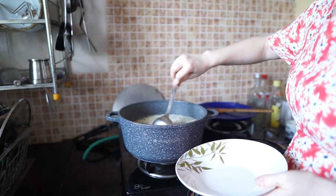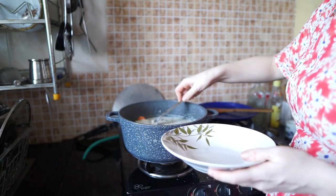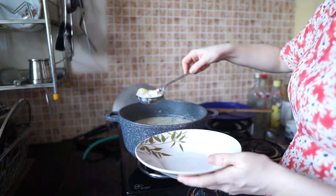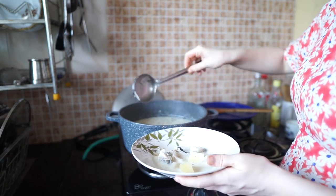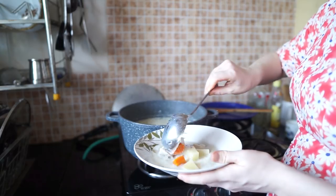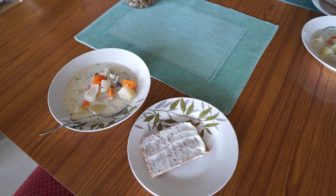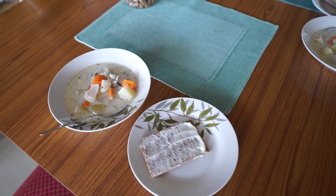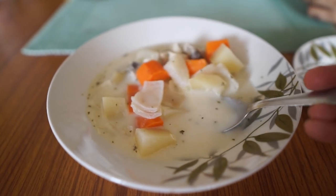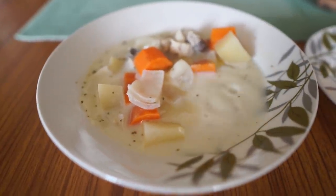Fish soup is a long-standing tradition in Finnish cuisine. In my country, also called Land of a Thousand Lakes, fish has been cooked in a broth since the beginning of our history. There are several different regional versions, but perhaps the best known is the Milky Fish Soup, also often served at school lunches all over Finland.